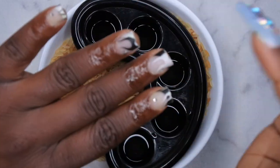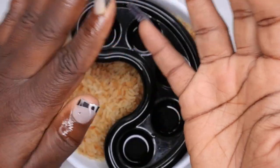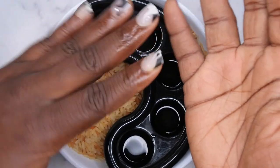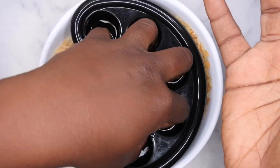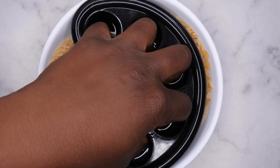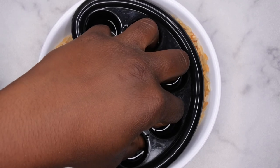Now if you want to, you can go through and remove the top coat. I'm not actually going to do that because I find that I'm still able to soak off in about the same amount of time. So I'm going to go ahead and put my fingers in here and I can already feel how warm it is. I also have a towel that I'm going to use to cover my hands and this is going to further help keep that heat in. So I'm going to let this soak for about 15-20 minutes and then I'll be right back.